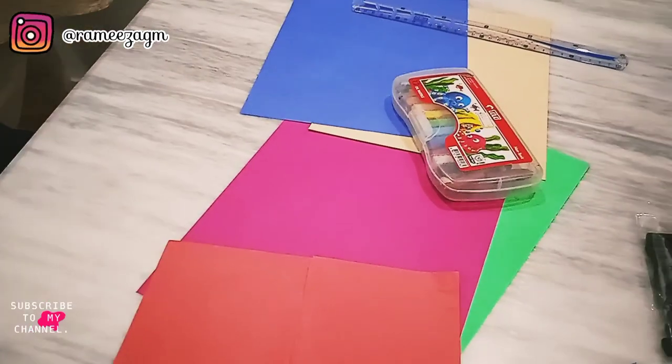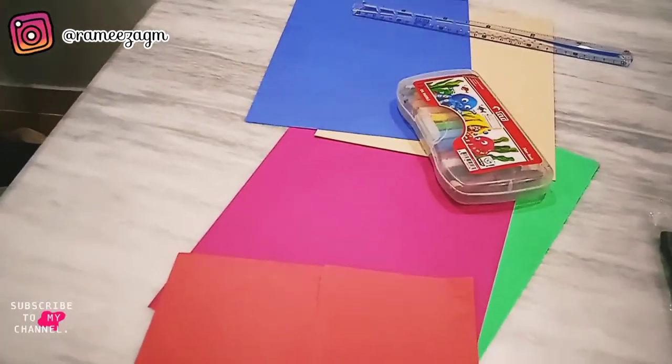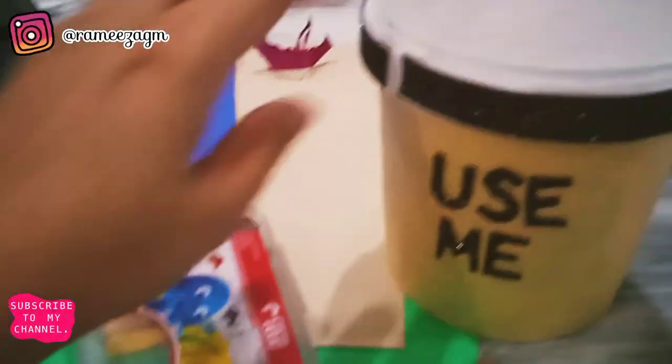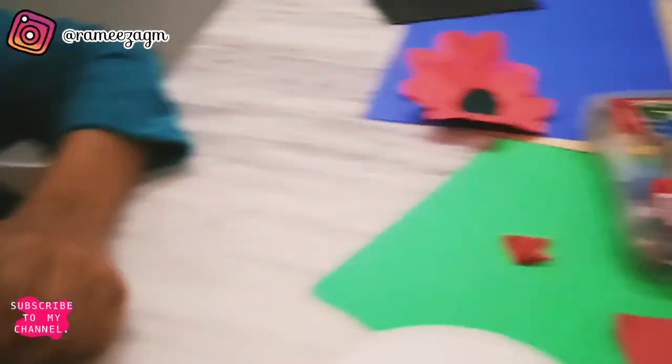Now we are going to study. First of all, we are going to work on Aliyan's schoolwork. Hello Aliyan! How are you? Are you sleepy? Let's start your artwork, okay? We're watching a video we made and we've made flowers. Aliyan is doing a DIY — but Aliyan, don't play with the scissors!